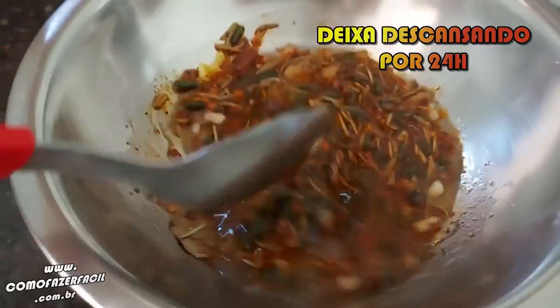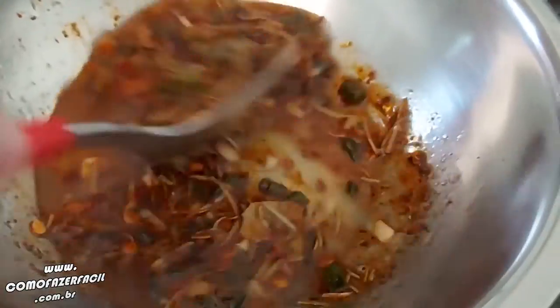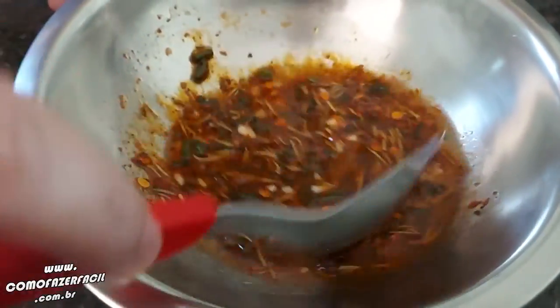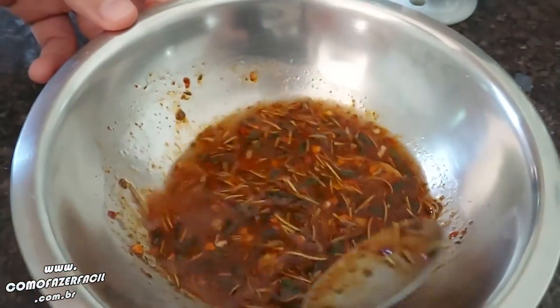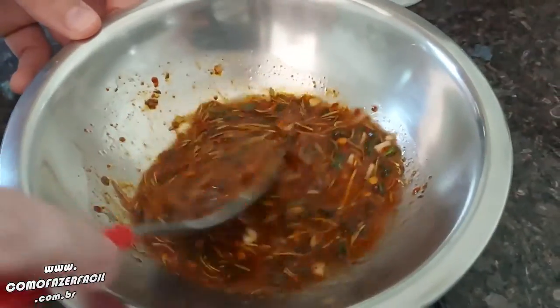We're going to leave this mix resting for 24 hours. If you want, you can leave it a little less, but then it will be less consistent because it needs to incorporate well in the oil. The more time in the oil, the stronger it will be. If you want, you can use it immediately — you can put it on the meat before cooking, or use it later.